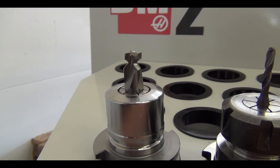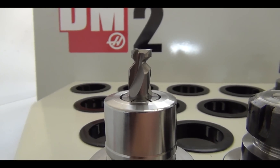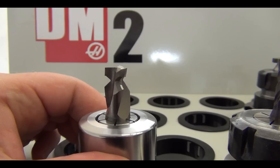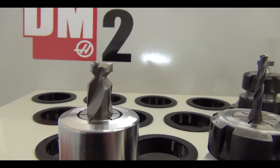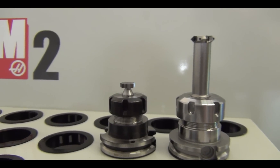What we have here is a new tool from AB Tooling, and what it is is a Picatinny rail cutter. It cuts that entire profile at once. Now why is this significant? Well, this is significant because this replaces four operations that use these other tools.